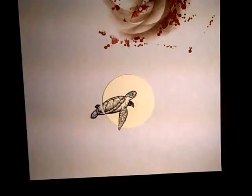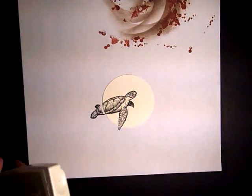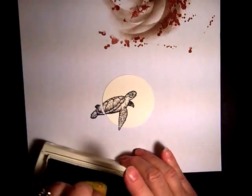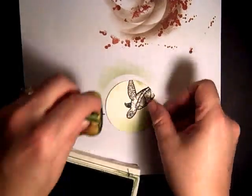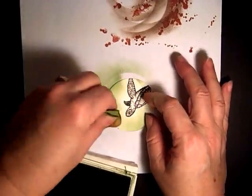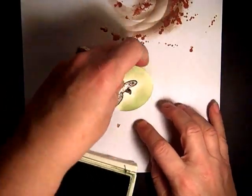We don't want to stamp the entire turtle because otherwise you lose his head when you place it on the donut ring. Then I'm taking Pear Pizazz and just sponging it so there's sort of a halo around him — almost a white halo — and we'll go back and fill that in.